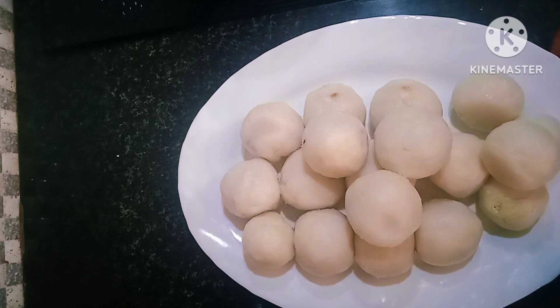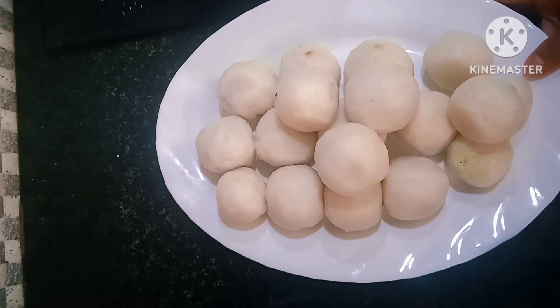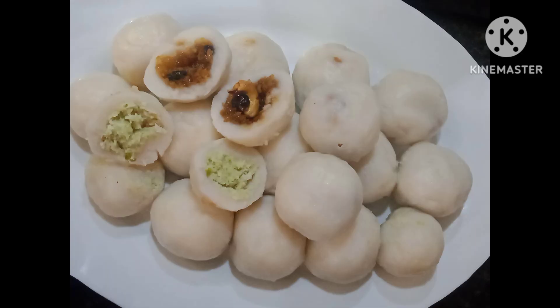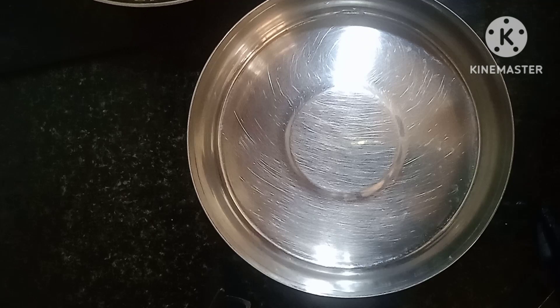This recipe is a healthy evening snack. This snack is a very familiar snack. We are going to make a small dish.